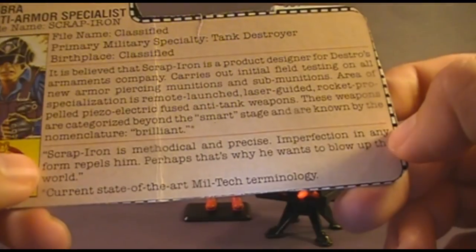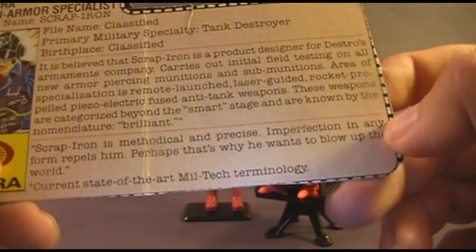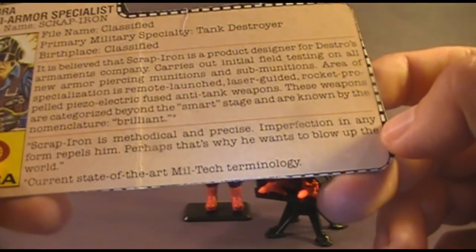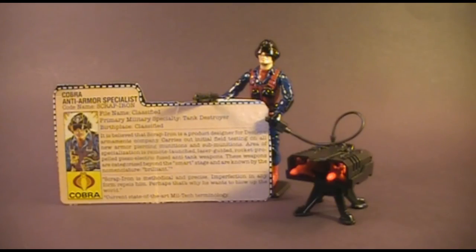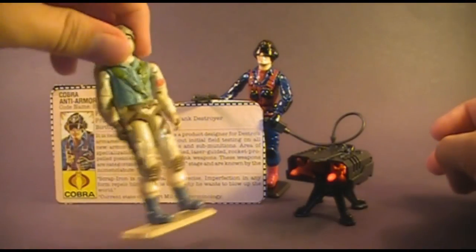The file card quote says: 'Scrap Iron is methodical and precise. Imperfection in any form repels him. Perhaps that's why he wants to blow up the world.' Scrap Iron is a very distinct and memorable action figure. He wasn't used too well in the comic book or the cartoon, which is unfortunate because he seems like a really interesting character. The figure and accessories have some flaws, so it's about middle of the pack for me — but it is very unique, and there's nobody quite like Scrap Iron, except for a little bit of Airborne.